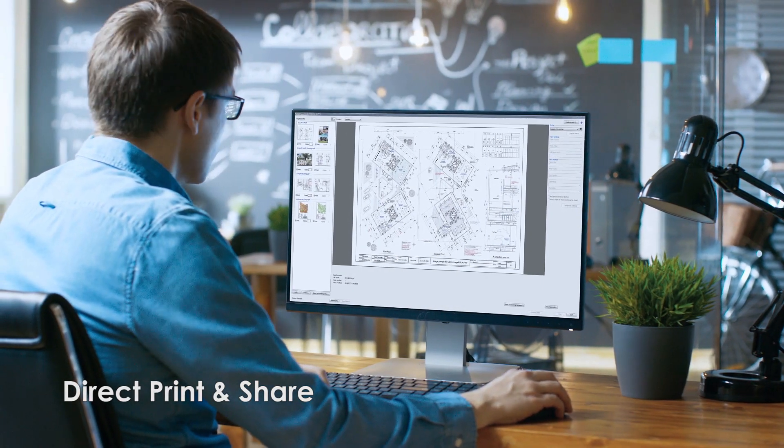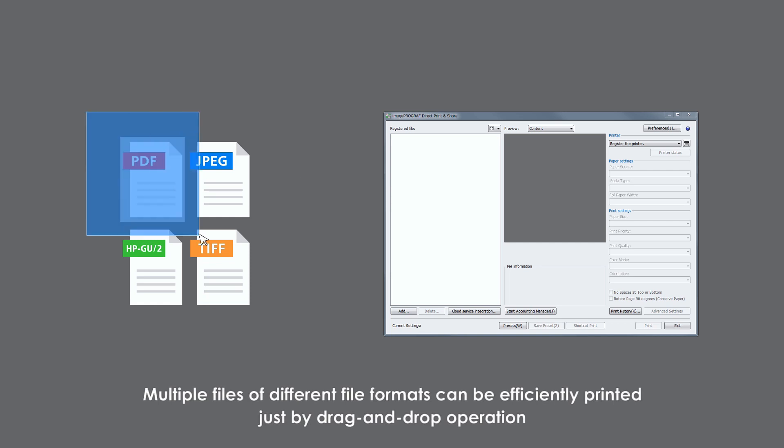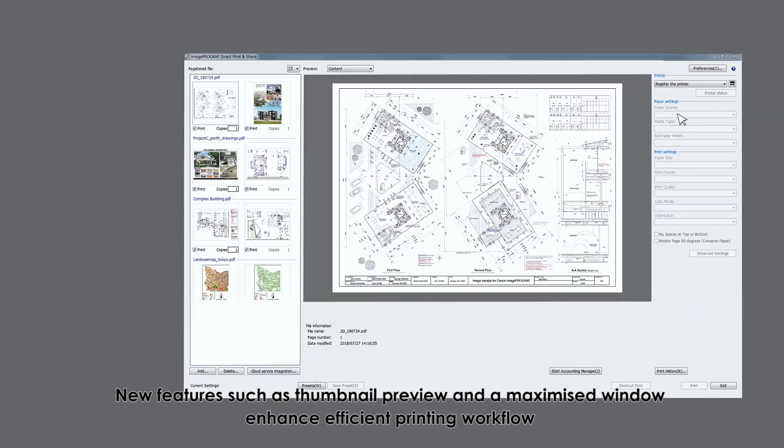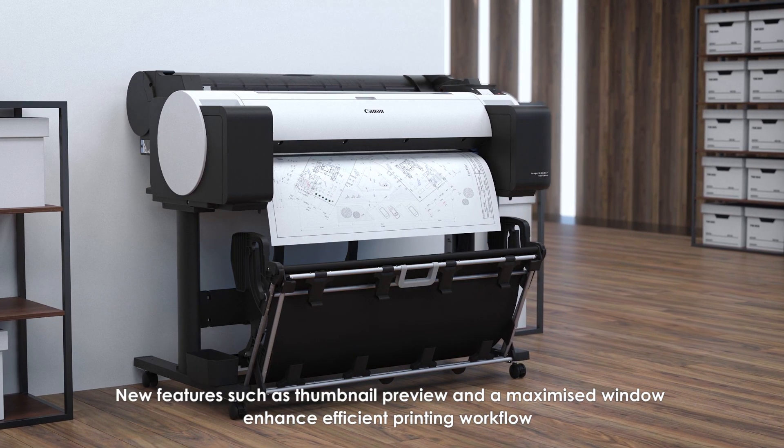Direct Print and Share: Multiple files of different file formats can be printed just by drag-and-drop operation. New features such as thumbnail preview and a maximized window enhance the efficient printing workflow.